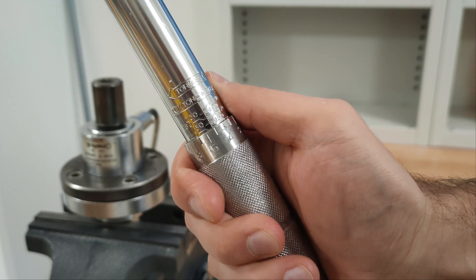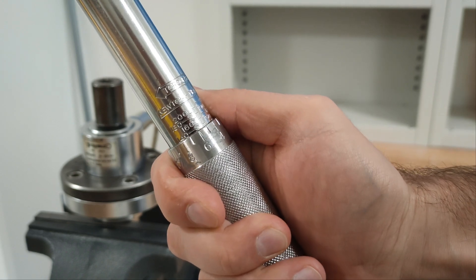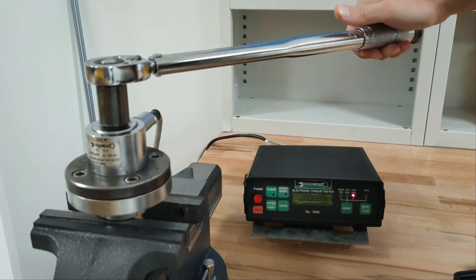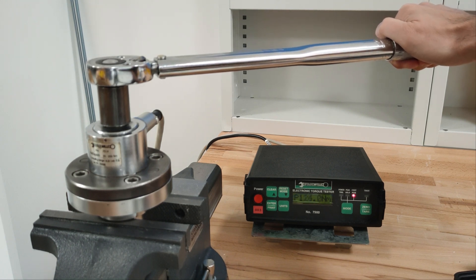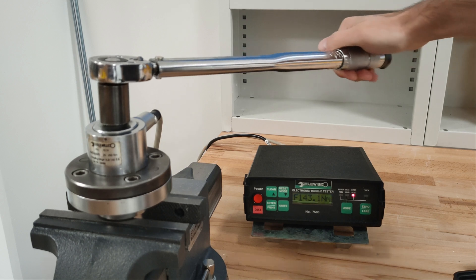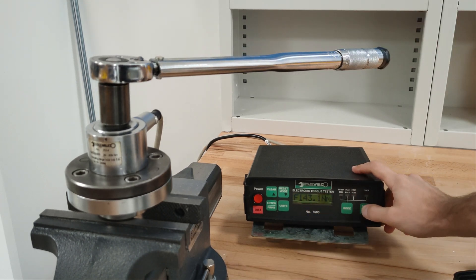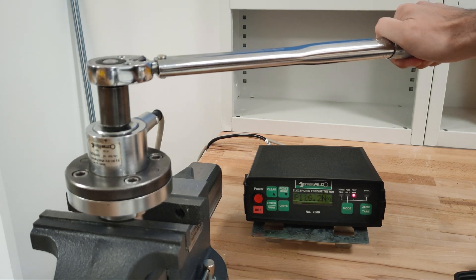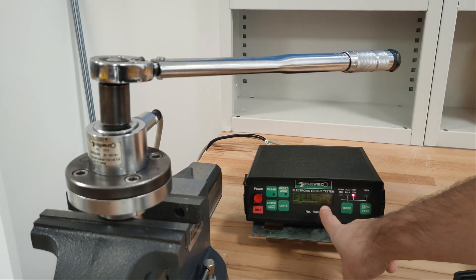145 Nm on the torque wrench. First run: 145 Nm. Second run: 143 Nm. Another run: 144 Nm.